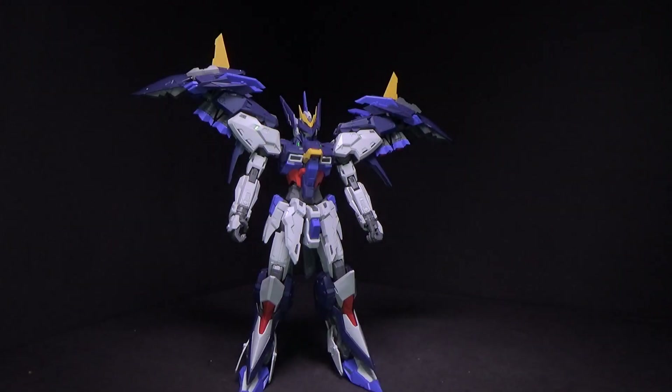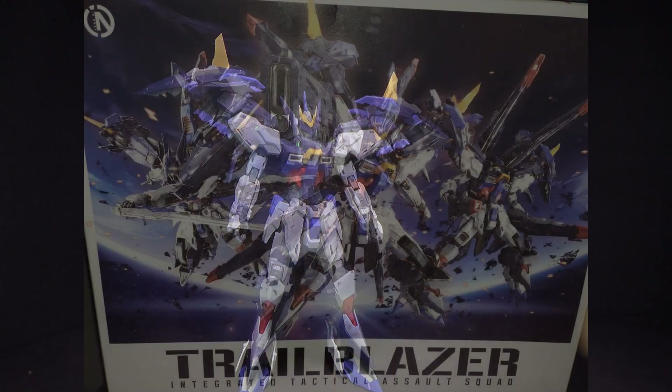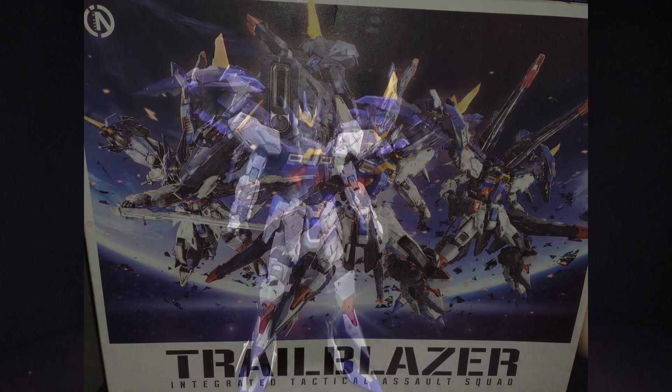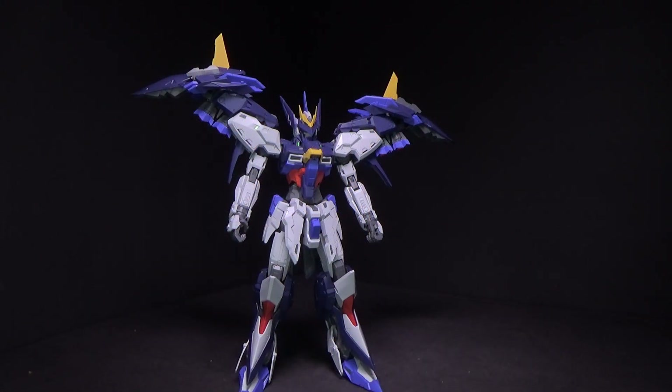Hello Gundam fans, this is Prime92, and today I'll be looking at the 1/100 Master Grade Trailblazer from N-Era. I got the 1/100 Master Grade from Gundam Central — link is in the description below. So another very detailed, very solid Master Grade from N-Era.